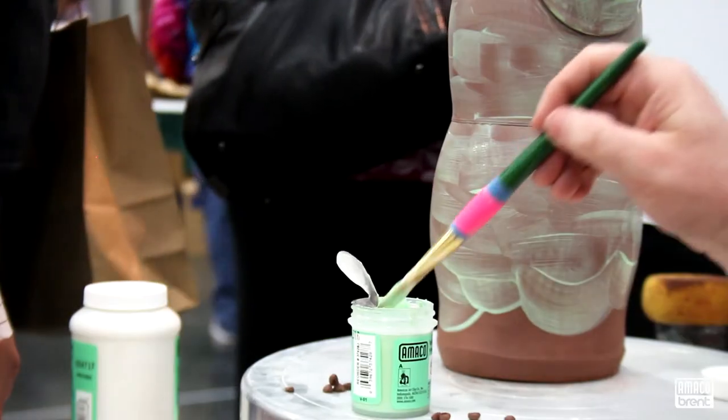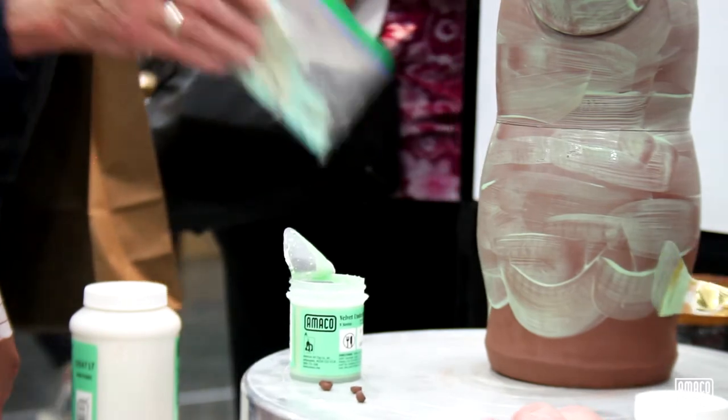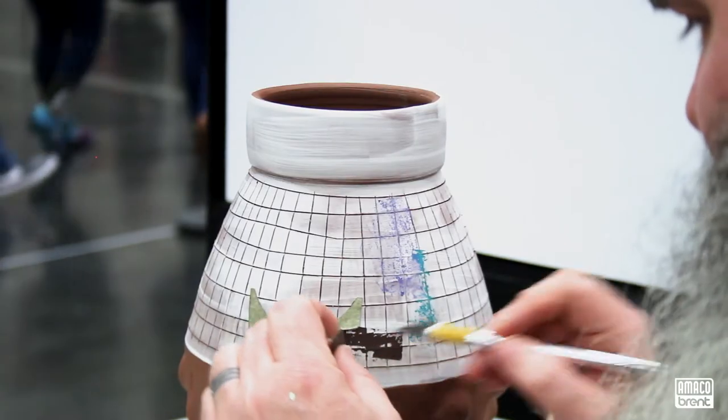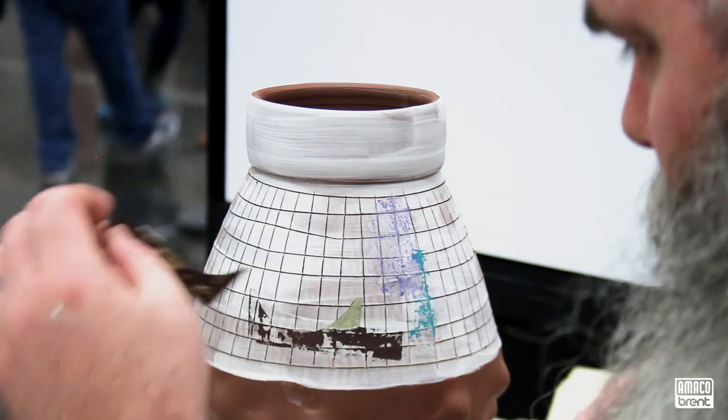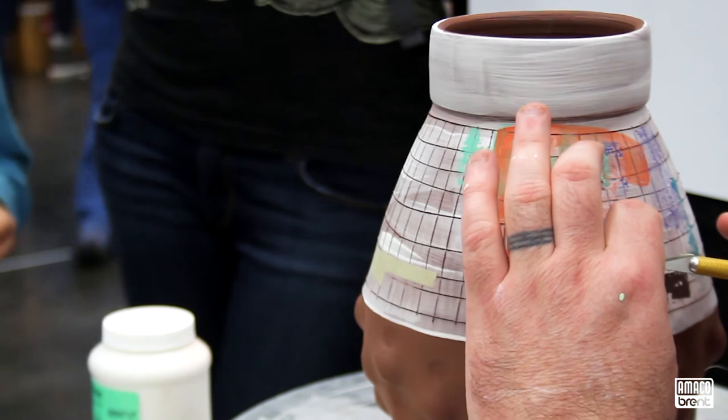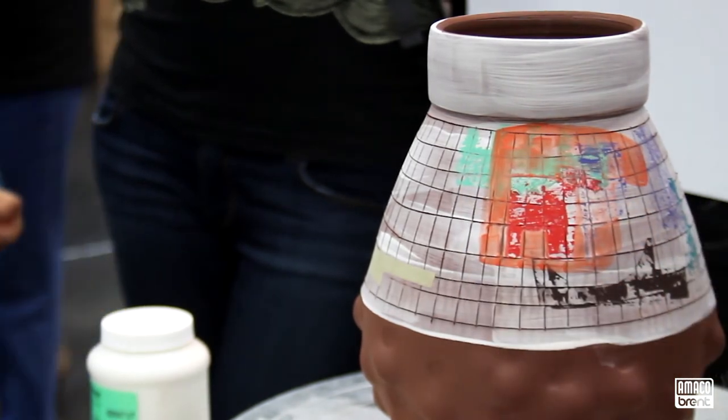Hi, I'm Mark Errol. I use all the velvet underglazes. I use them for sgraffito. I use them for transfers. I use them as watercolors. I love their diversity in application for all stages of the pots. I even use them overglazes when I'm teaching my students as well.